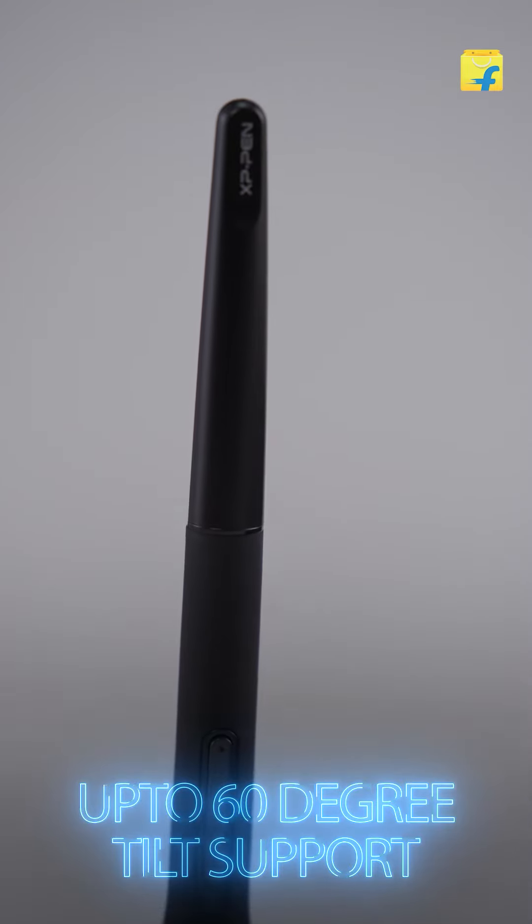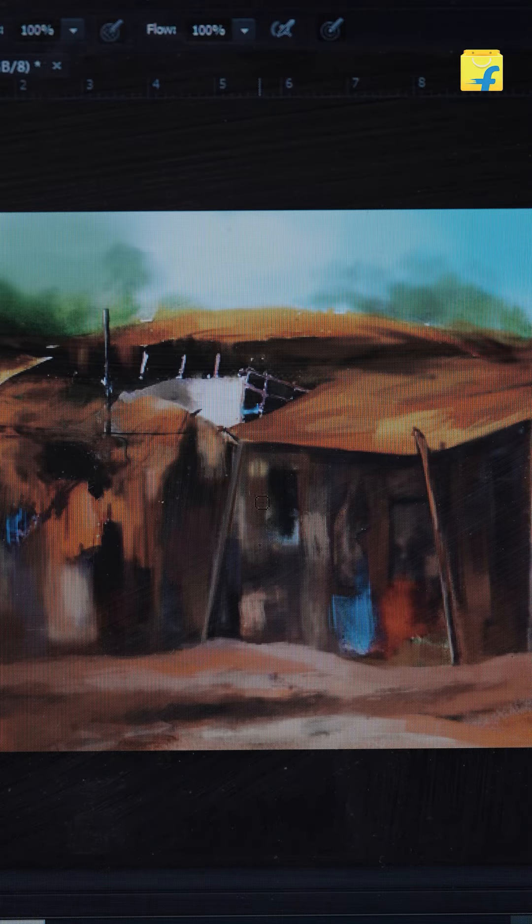The tablet's stylus supports up to 60 degrees of tilt. You can draw more smooth strokes with this, plus add shading and make the drawing look extremely natural — just like a real pencil but without the headache of a sharpener.